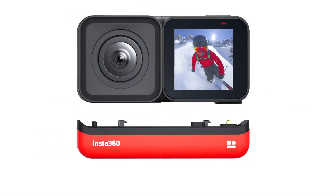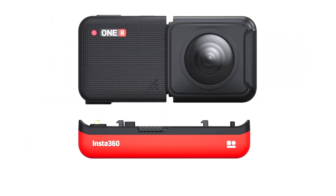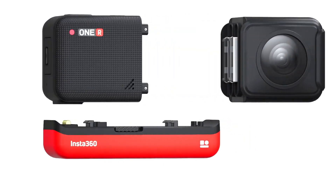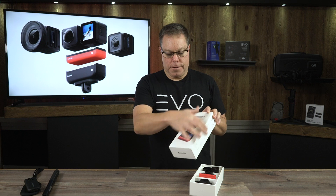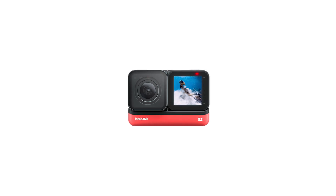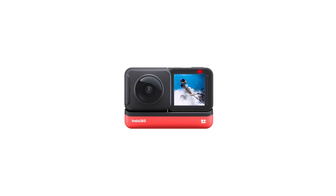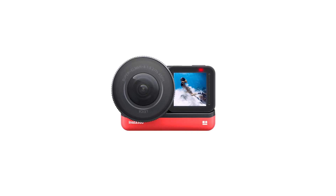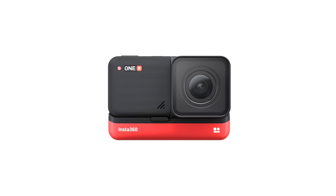It is so much easier to use, the image is so much clearer in my eyes. It's not gonna be for everybody for sure, but it does have more of a form factor like the shape of a GoPro or other action cameras. It's modular, so you can either use a front-facing camera, a 360 camera, or a really high-end Leica lens with a 1-inch sensor.